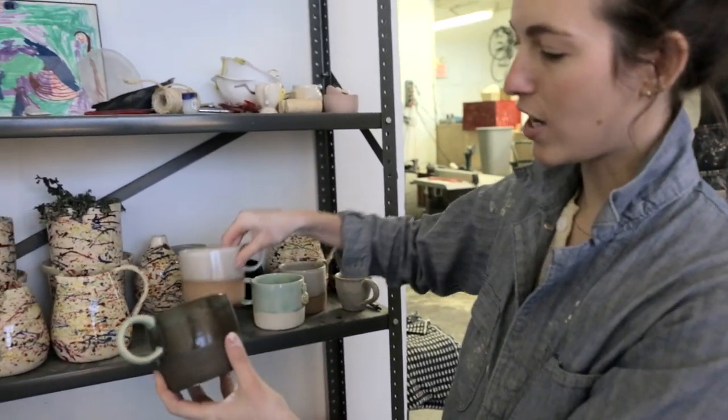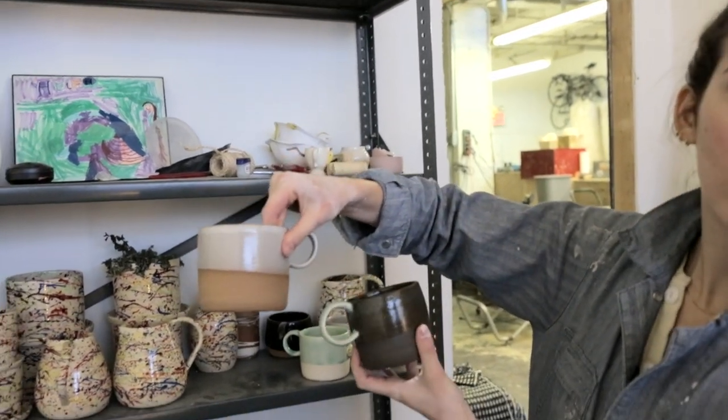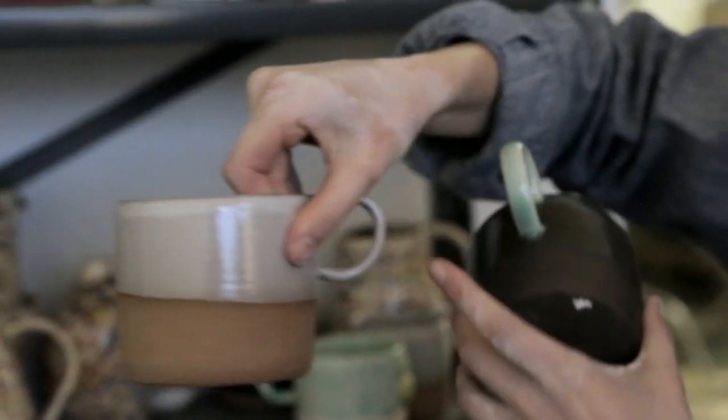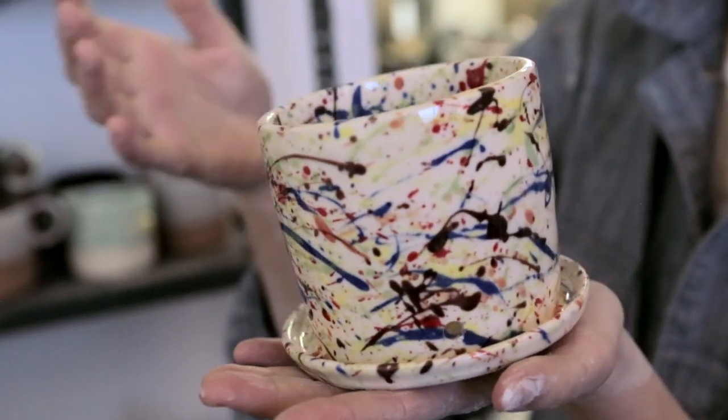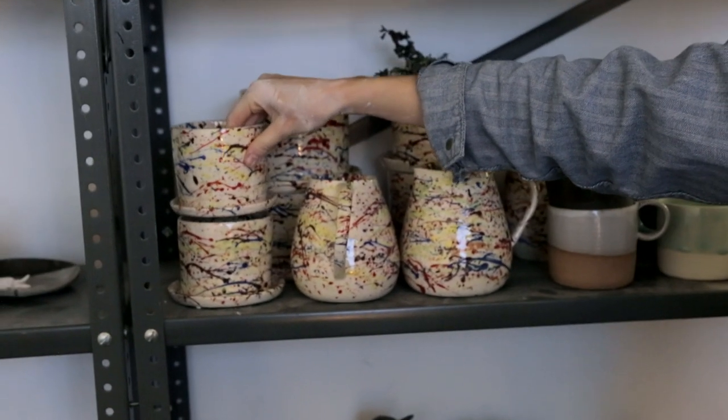This is kind of my standard mug shape — it's a pretty straight silhouette on either side and then a small round handle. This is a planter that has a little hole that drains into the saucer instead of having a separate saucer.